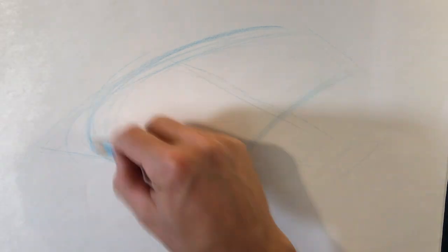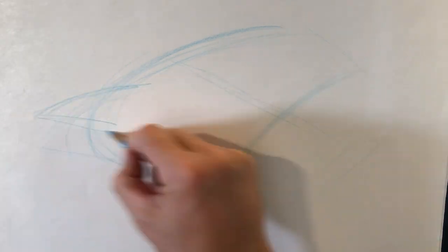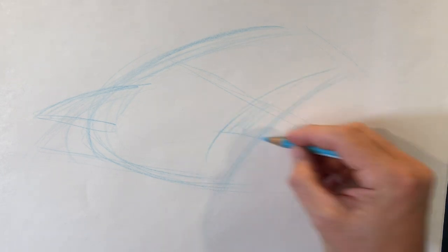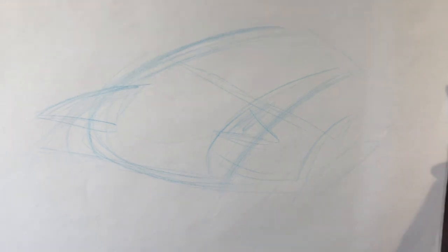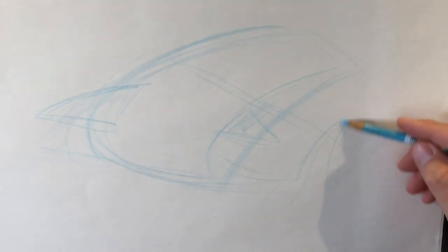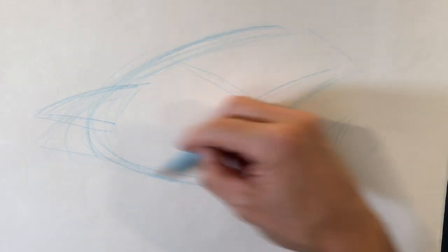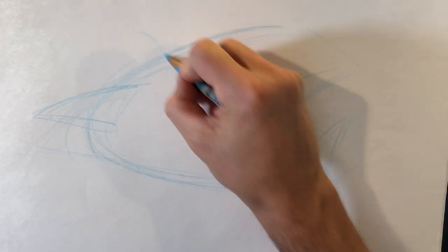Like this. Bend there. Bend there — a big tail. See, the tail is like this. Oh, I'm already scared. At the top.